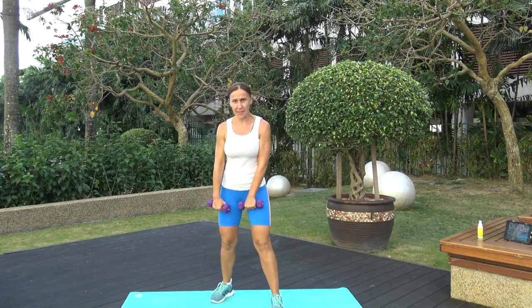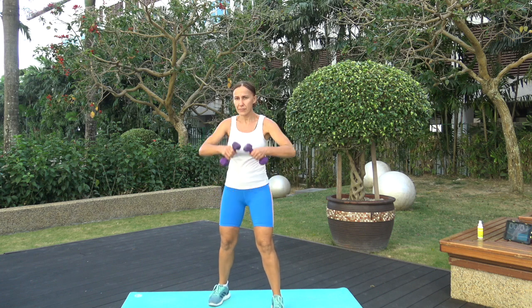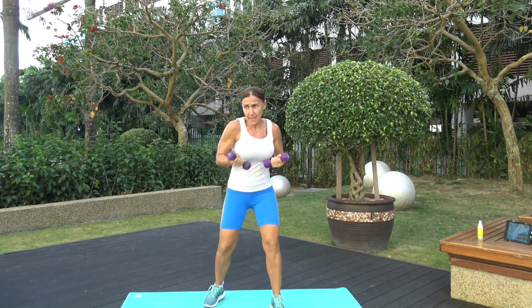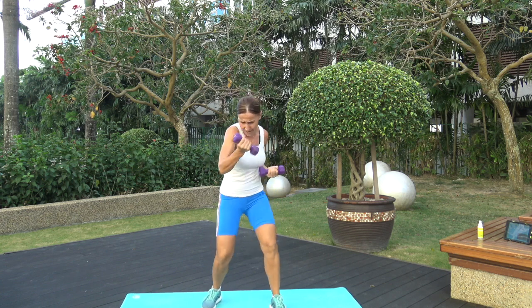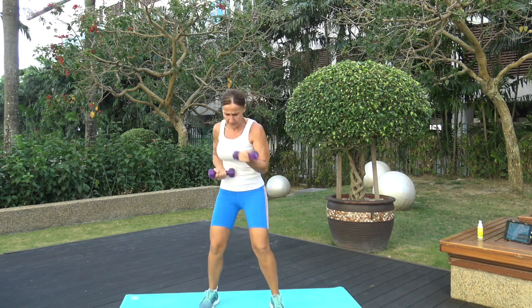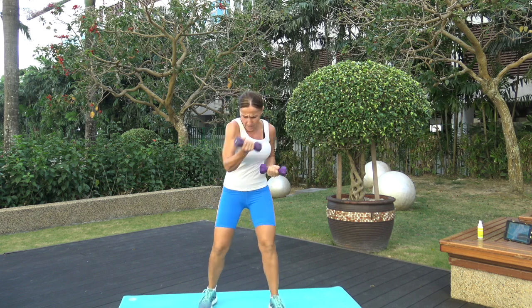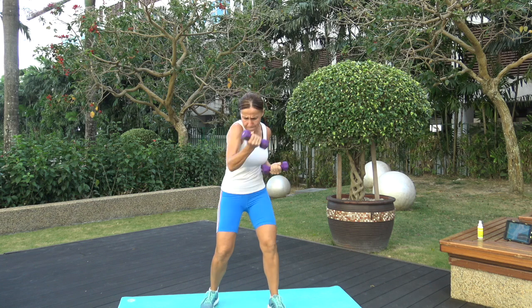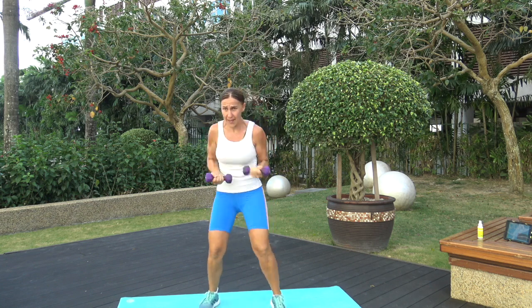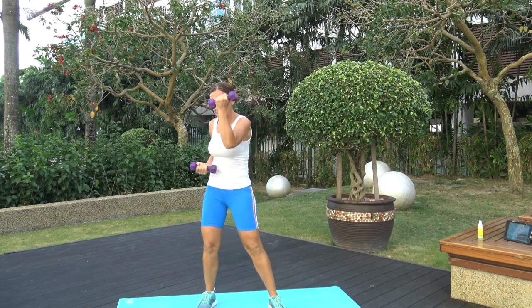We have uppercuts — left leg in front. Three, two, one — and up, go! This is the last exercise with punches. Come on, power, let's go! Rotate the shoulders and breathe. Three, two, one — time! Awesome!